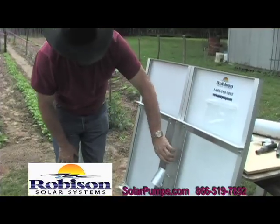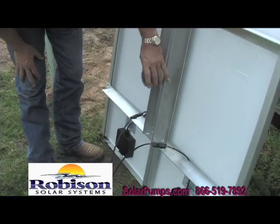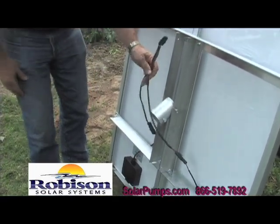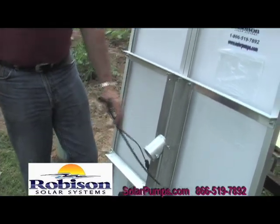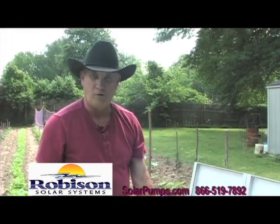We've already put it together. It's got four brackets; you put a pipe collar fitting there. This comes pre-wired with all your stuff on the panels, ready to go. All you've got to do is plug it in and you're ready to have water.